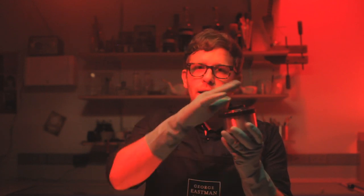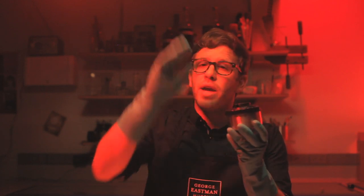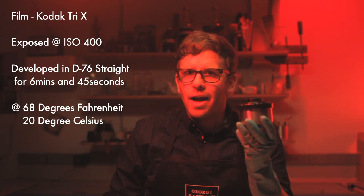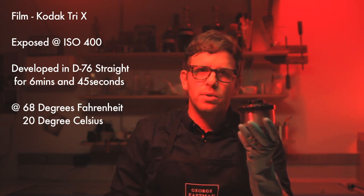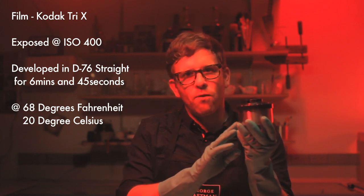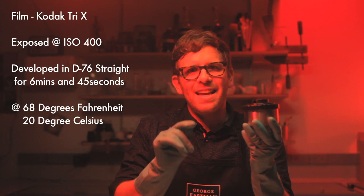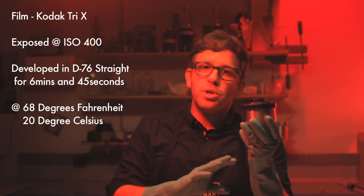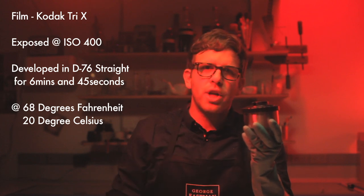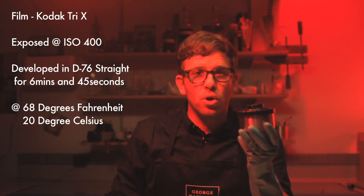In total darkness, I loaded the film into the developing tank. Now that the light-proof lid is on, it's okay to kick on my safe light so I can see what I'm doing. The film I'm going to process today is Kodak Tri-X, exposed at ISO 400. According to the technical data provided by Kodak, I have to develop this for 6 minutes and 45 seconds at 68 degrees Fahrenheit. You can choose to use different developers with different films, but always check your technical data before you start developing.